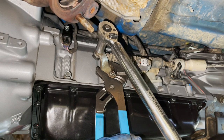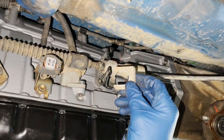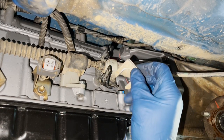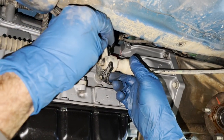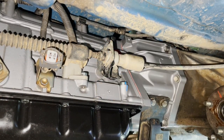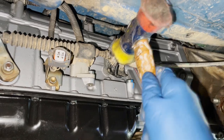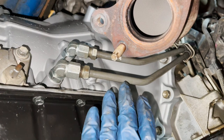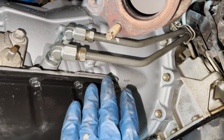I'm choosing to support the transmission shift lever with my channel locks so I'm not applying force to the actual internals of the transmission. That's at 10 foot pounds. We have to get this clip in that attaches the transmission control cable to this bracket on the side of the transmission - feed it in and use a mallet to get it fully seated.